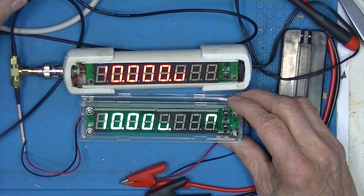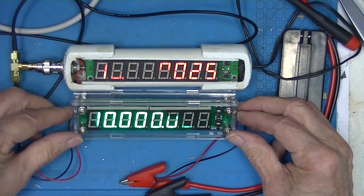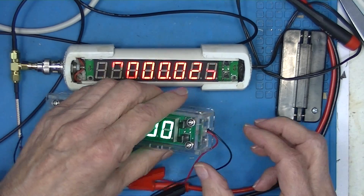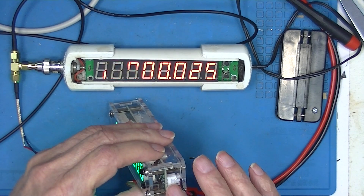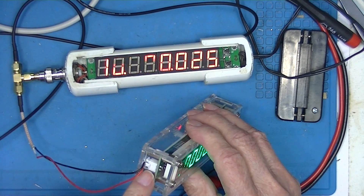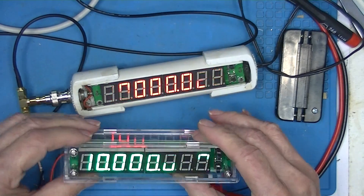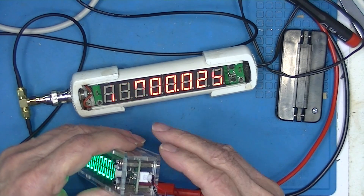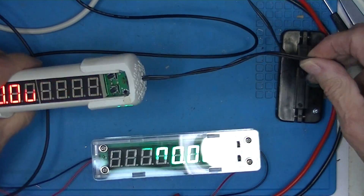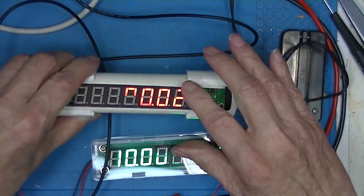I've had everything running — the GPS oscillator and both counters — for 24 hours. I believe I'll just leave it running. I'm going to do another video where I try to replace the connectors at each end, maybe with an SMA connector. I haven't really decided what to do with the power connector. On the old one I have a BNC connector at one end and a flying lead that goes to a wall wart.